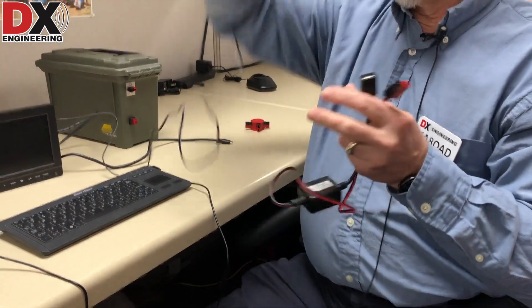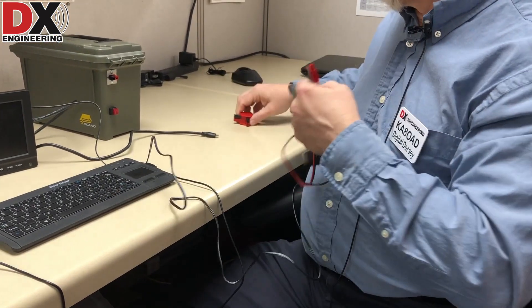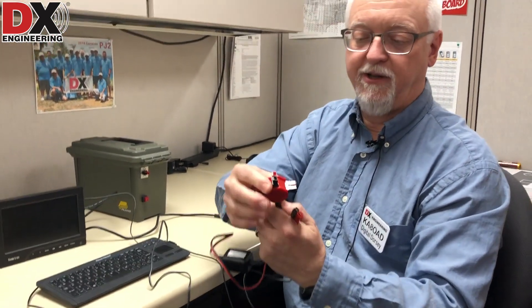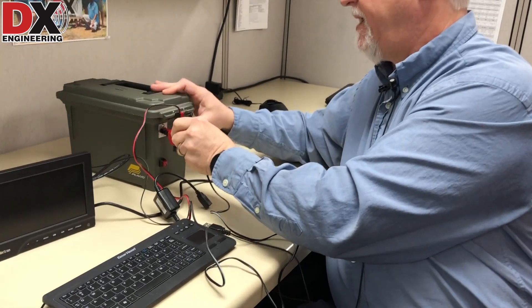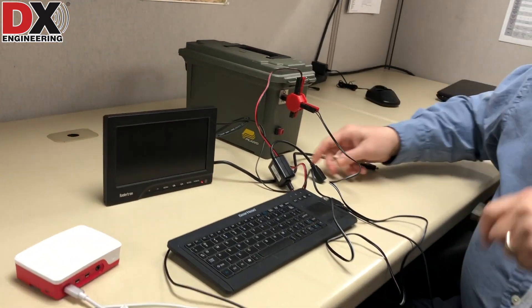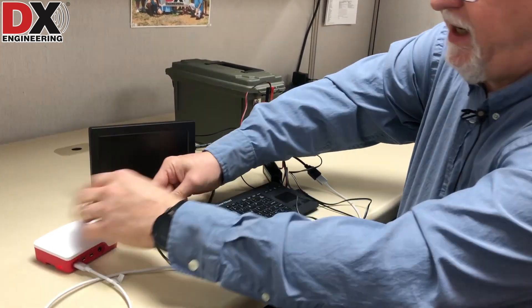And of course our monitor here just uses a standard 12 volt, so I threw a couple of Anderson power poles on that for the 12 volts for the monitor. So I'm going to plug these in. I use this little nifty four-way power pole device to plug in both of these. We'll plug this into our battery, get the Pi plugged into the adapter, and plug the monitor into the Pi.